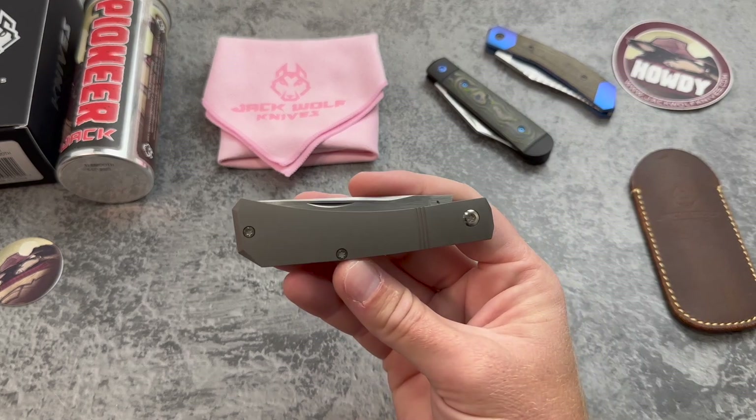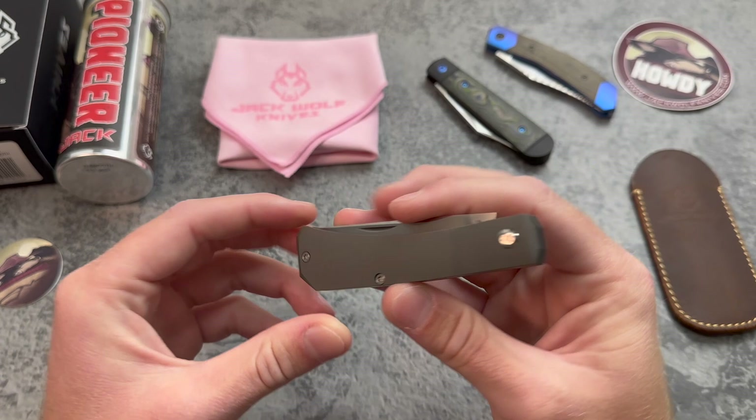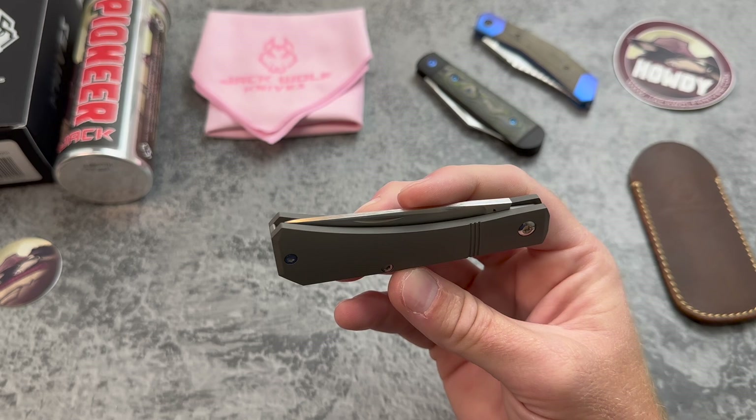This right here is the new Jack Wolf Knives Pioneer Jack — super cool new knife and exciting release for JWK. This one is coming out on Friday, September 22nd. There are a few things about it that are pretty cool, exciting, and different for Jack Wolf Knives — we'll get into all of that. I also want to show you a couple knives we got back from knife modders that turned out really cool.